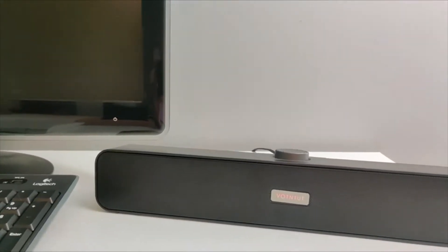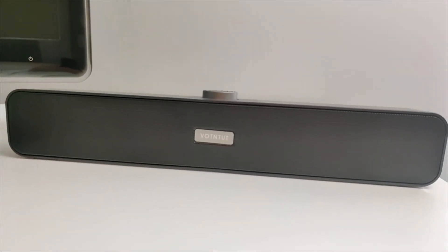Quickly, easily, and conveniently upgrade your sound experience on your computer or smart device. Use it on your desktop, laptop, tablet, phone, or MP3 player to get a boost of quality sound.